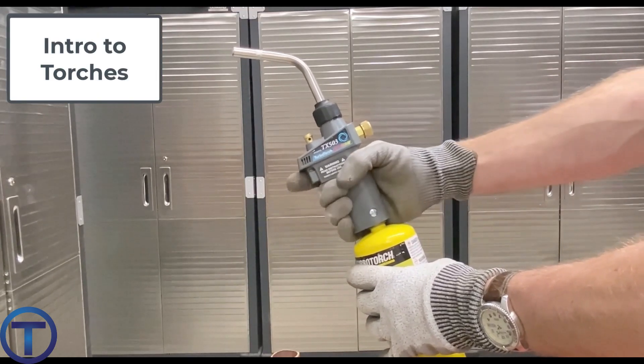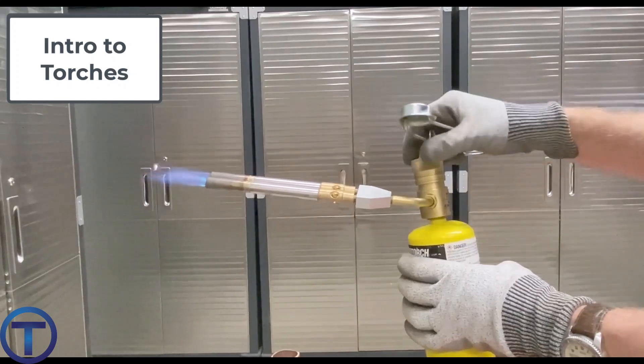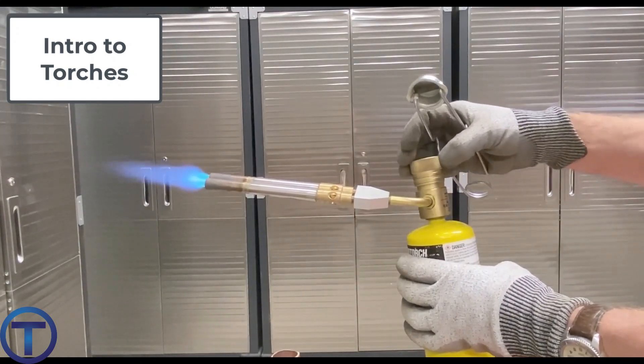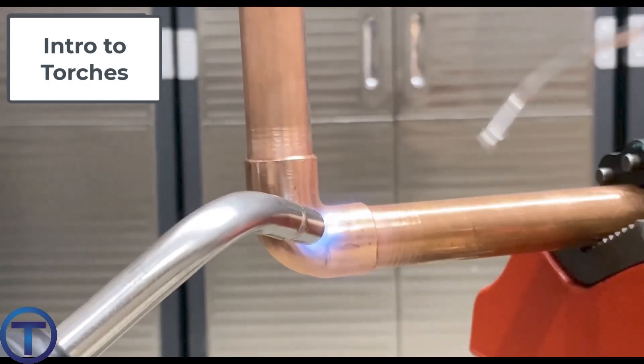Now let's have a look at the torches. Each torch is going to need to have a way to deliver the gas, so there's some kind of a valve on there, and it's going to have some way to ignite the gas — be it a button or a striker. You have to be able to ignite that gas in order to initiate the flame. Let's look at a few common options that plumbers use.